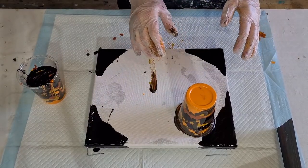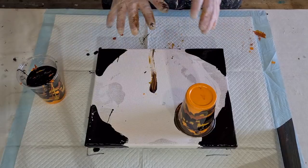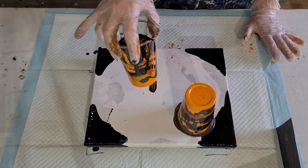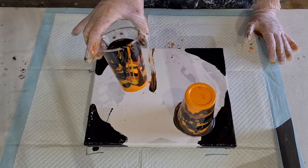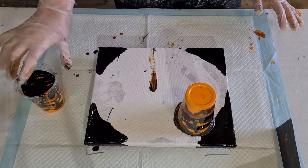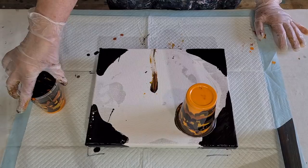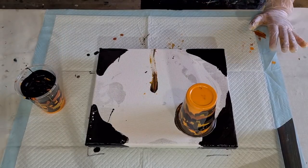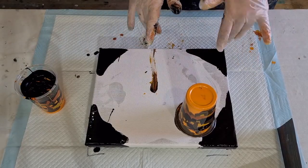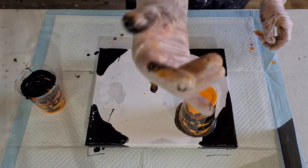I'm going to flip one and then do that one, just for something different. Actually, you know what — instead of being fall colors, these look more like Halloween! Look at that — should we call it a Halloween pour? They definitely look Halloweeny through the side there, with the orange and the black and the brown. Depending on how it turns out, it's either a fall or a Halloween pour.